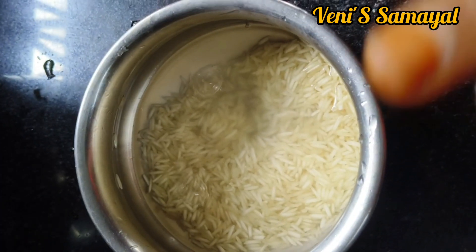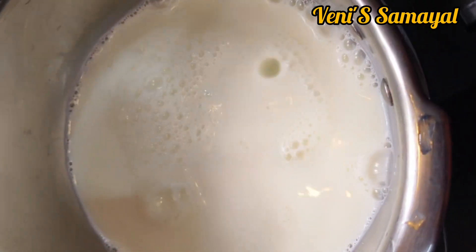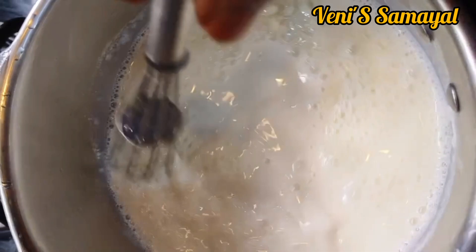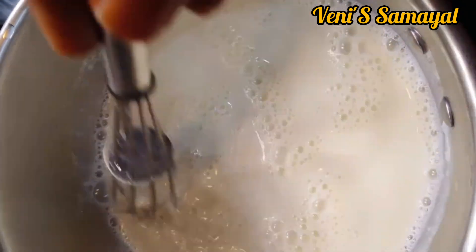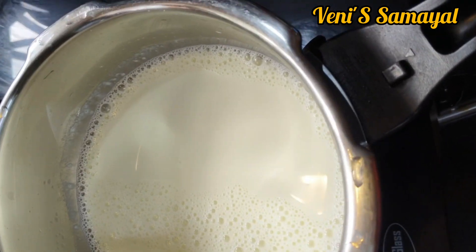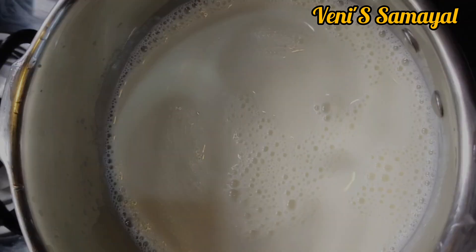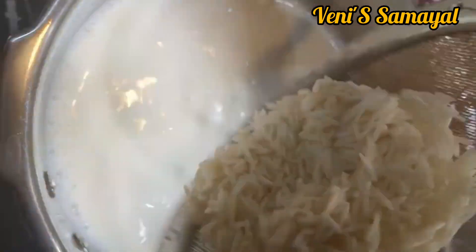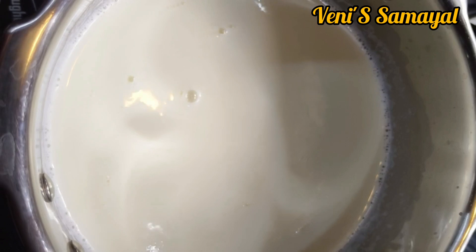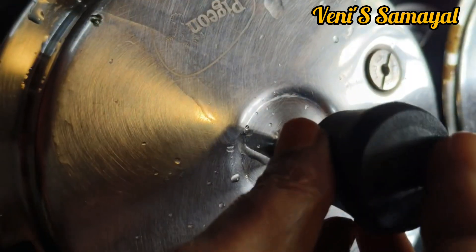We will use 1 to 2 cups of water. Then 3 cups of water. Let's prepare the 2 cups. 1 cup of water, then 2 cups of water. When you cook in 3 portions.